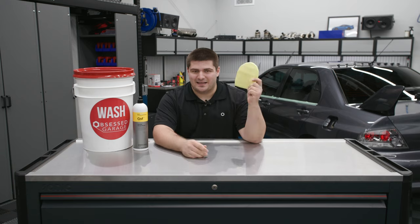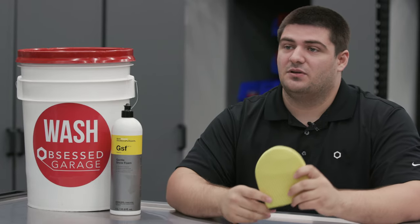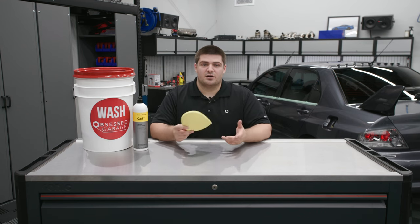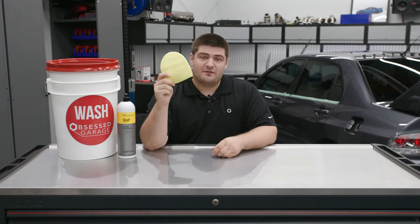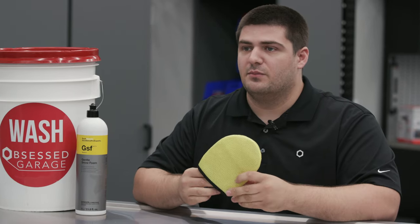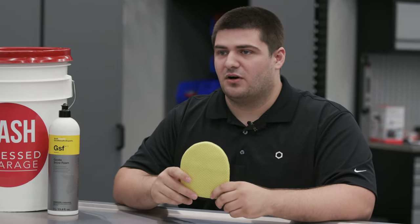This might seem slightly gimmicky or like it'll scratch your paint, but I promise you it absolutely won't provided you use it correctly. So why would you use this instead of a dedicated bug remover? Chemical bug removers have their place but they don't always remove all the bugs. That's where the four-finger mitt from Griot's comes in — this is a mechanical form of removing them and it's about as safe as it can possibly be.